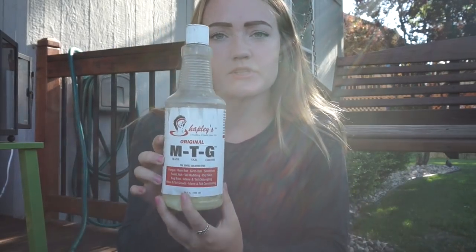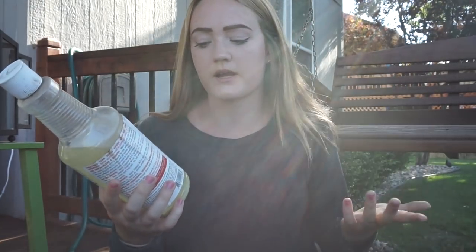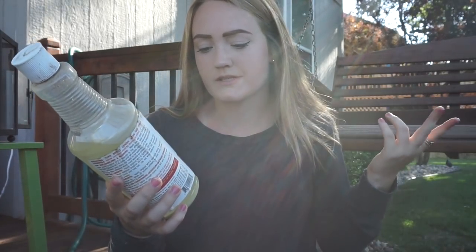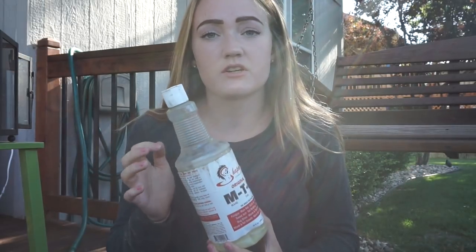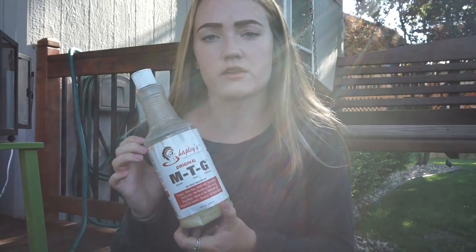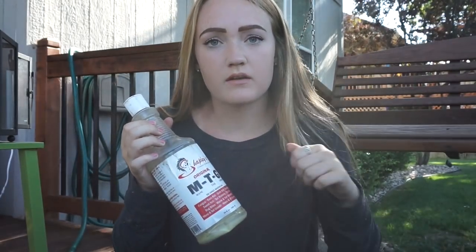I also have MTG, which is short for Mane Tail Groom. I always have this just in case my horse gets fungus, rain rot, girth itch, tail rubbing, dry skin, or bug bites - it's also really good for mane and tail growth. River's tail is a little thin so I put a little bit on the roots of his tail. My last horse used to get rain rot and I put this on it and it fixed it up right away.